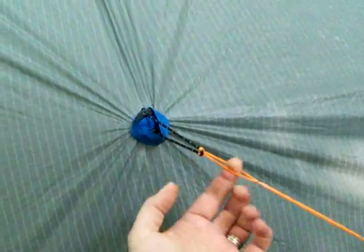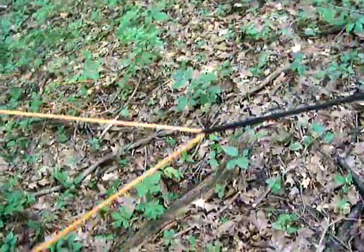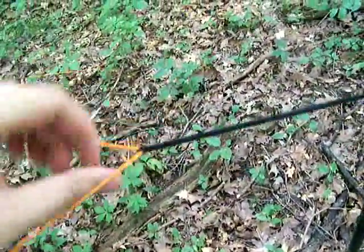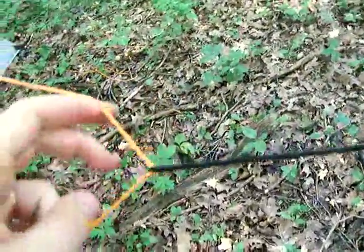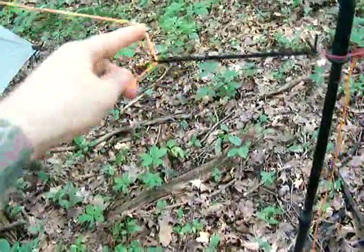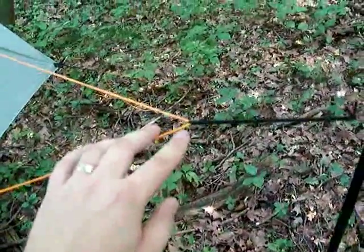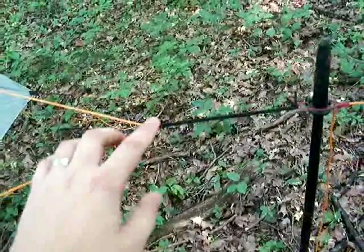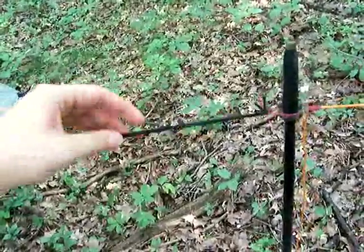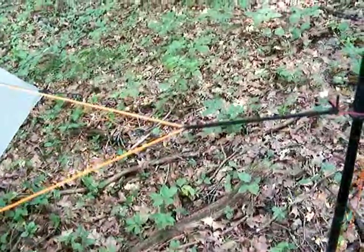This Dyna-Glide has a spliced eye in the end that's girth-hitched onto that piece of cordage coming off the grip clip. Over here, there's a piece of shock cord that basically floats freely on this piece of Dyna-Glide, which helps it find its own best location. You could tie an overhand on a bight permanently and girth-hitch the shock cord onto that, but I found it works fine just having the shock cord looped around and tied that way.